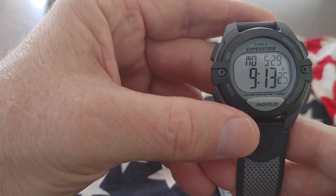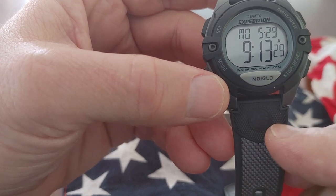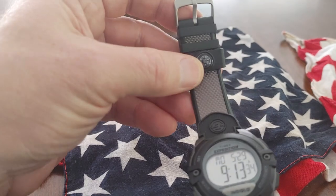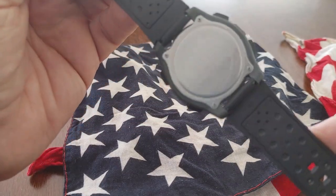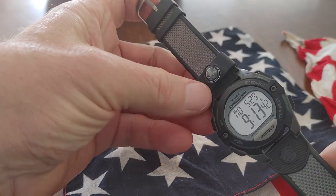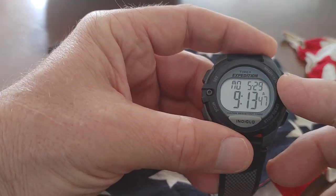Finally, I got an Expedition back up and rolling in my rotation of watches. I really like the Expedition because I really like Timex, and this Expedition ticks a lot of the boxes for me. I've been looking to get it, and he found it for me and brought it up this weekend. It's a great watch.